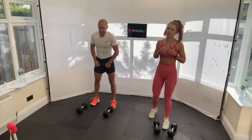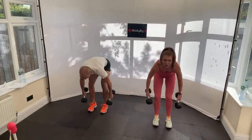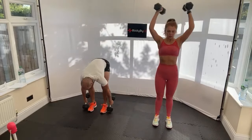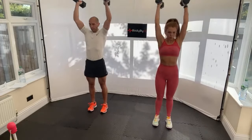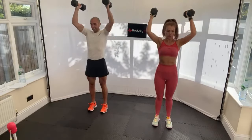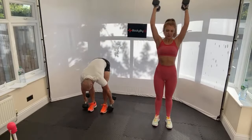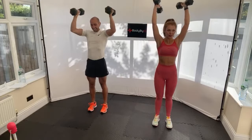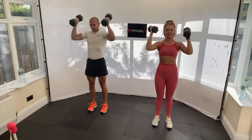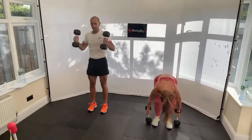Floor to overhead - dumbbells outside the feet, tap the floor, then floor to overhead. Single arm - stay on one side, then halfway we'll change. You actually touch the floor and then hold the overhead press, keeping the back straight. Halfway guys, change arm. Get those arms up! 20 seconds, 15, last 10.